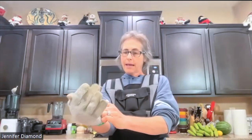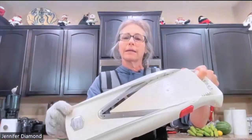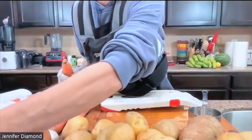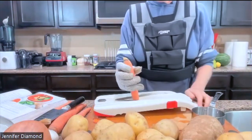Now I'm going to put on my glove and attempt to use this mandolin for my carrots — just because it's fun to try different things. I've got it set on a slightly thicker cut. I like your mandolin board! It has these little tiny levels. I have to use the glove because I have cut my hand before and it is dangerous. Jennifer says she's cut herself too.